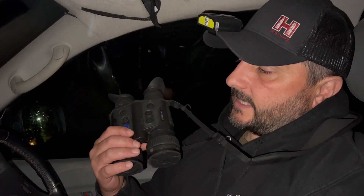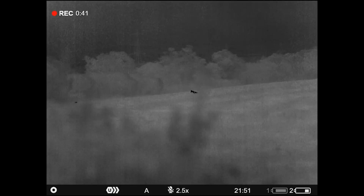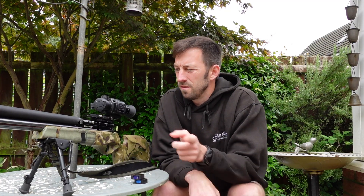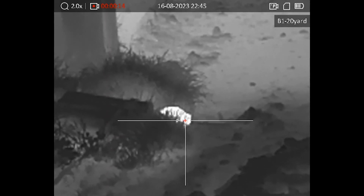Hi and welcome to the Night Vision Show. In this week's episode, Danny is out on a foxing hat-trick with the latest Pulsar thermal gear. But first, Tim is out controlling rats on the farm with the new Hikmicro Thunder 2.0 TH35.